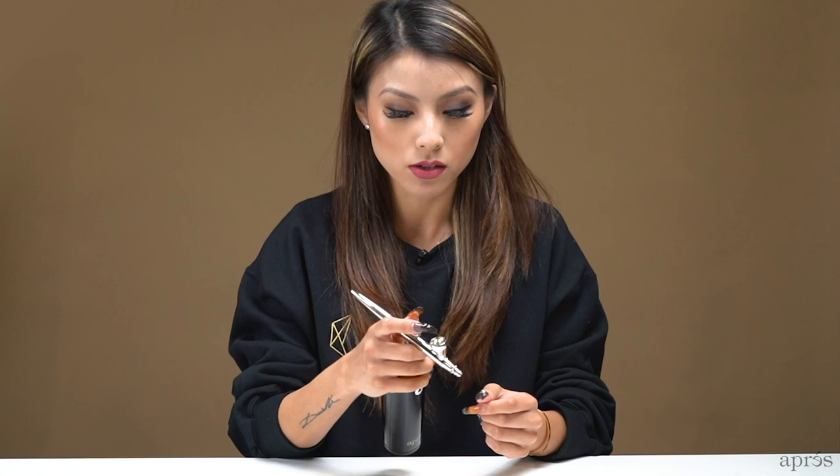For those unfamiliar with how an airbrush works, it's different from aerosol cans or spray bottles. When you turn on the motor, no air comes out until you engage the trigger. The needle inside the machine acts as a stopper to prevent air from flowing out. When you press down on the trigger, you move the needle, allowing air to spray out. You need to press down and then pull back on the trigger so that both the air and the gel spray out together.